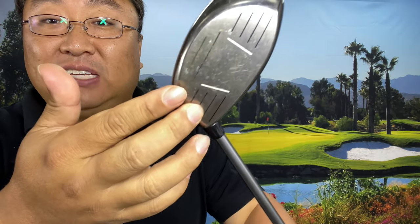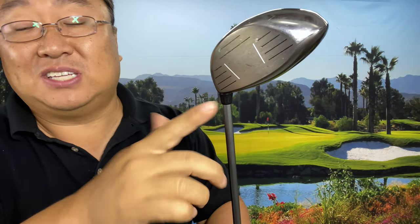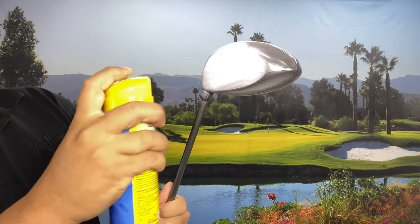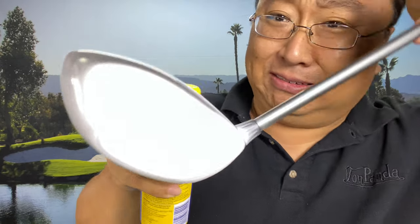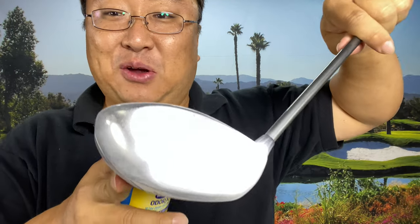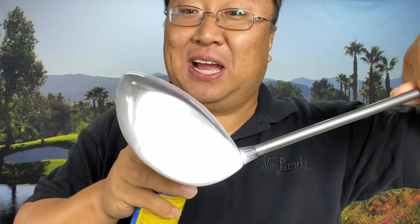I've got my old driver here — a Callaway ERC — with a standard driver face and some tiny grooves on the side, which will make for an interesting test. First I'm going to try the Dr. Scholl's Odorex and just spray it on. I actually don't have to spray that much — it might be a little hard to see but that is not glare, it has really covered the face almost like white paint.